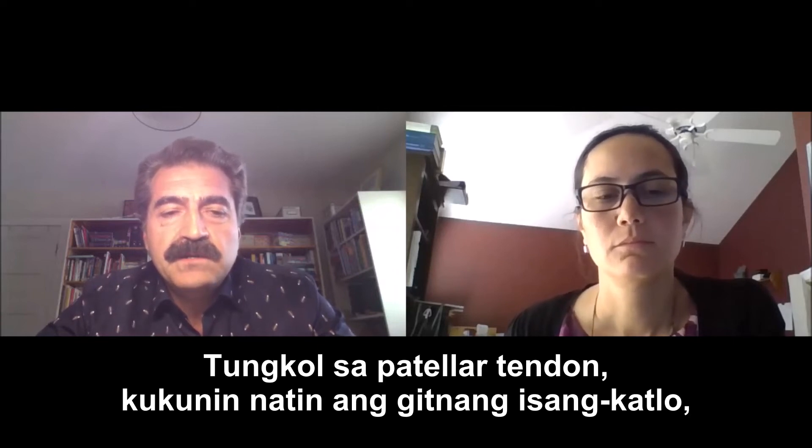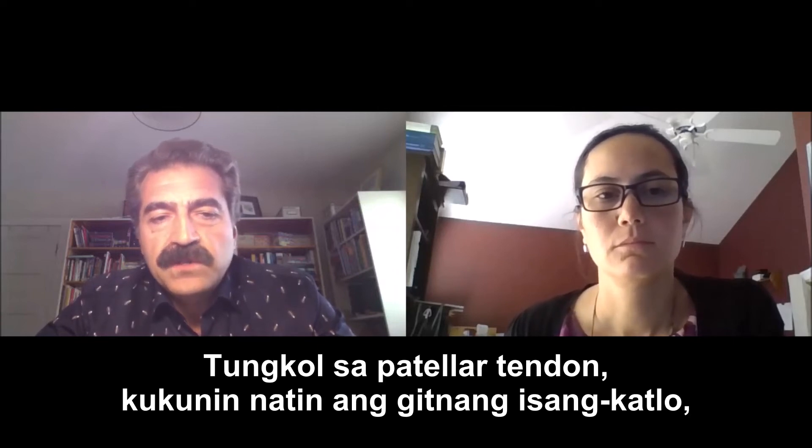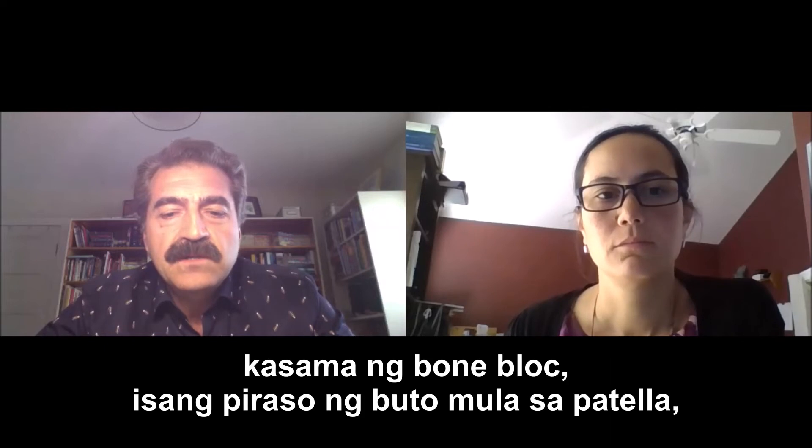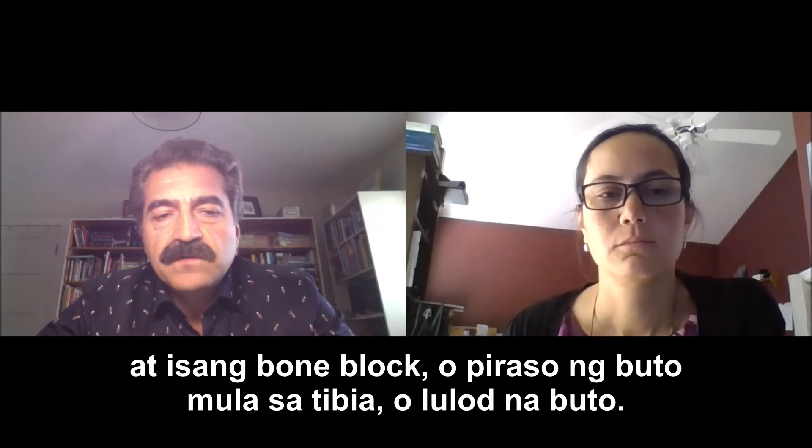With regard to the patellar tendon autograft, we take the central one-third strip that's about nine to ten millimeters wide from the patellar tendon, along with a bone block from the patella and a bone block from the tibia, or shin bone.